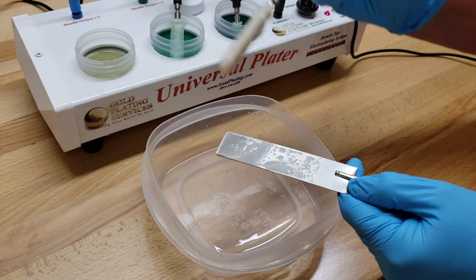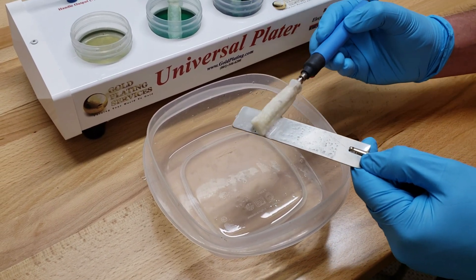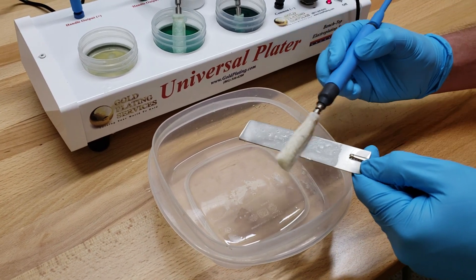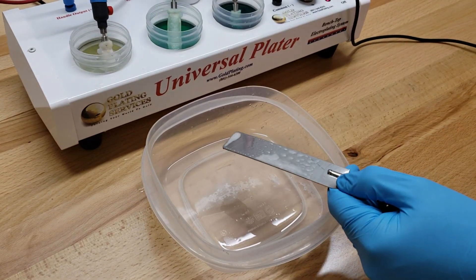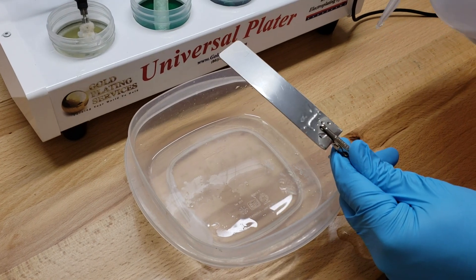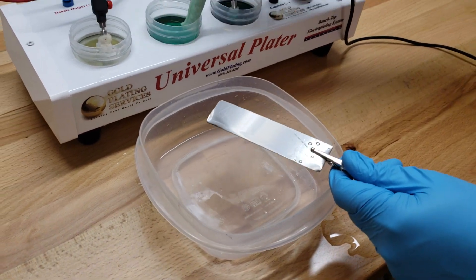I'll dip one more time to make sure we get a nice amount of electro cleaner. You can see it bubbling — that's a good sign. The key of this step is after you rinse the electro cleaner off, you're looking for a hydrophilic surface. Meaning when you rinse it off, it stays wet everywhere that you just electro cleaned. See down here where I haven't electro cleaned — the water just runs away from it. But look at the electro cleaned area — it stays wet. That's called wetting out, or a hydrophilic steel surface.